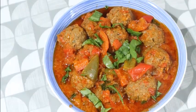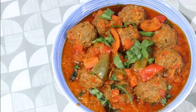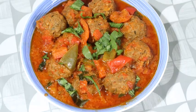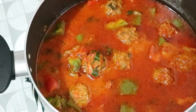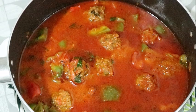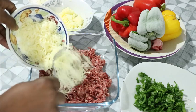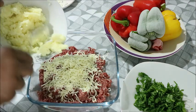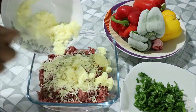Hello everyone, welcome back to my channel. I appreciate you coming back to watch my videos. Those of you who are new, I really appreciate you. I'm excited each time I find myself in the kitchen making videos. It is not very easy to squeeze out the time, but I enjoy doing it. Today we are making a very simple recipe — meatballs, the Niger style.